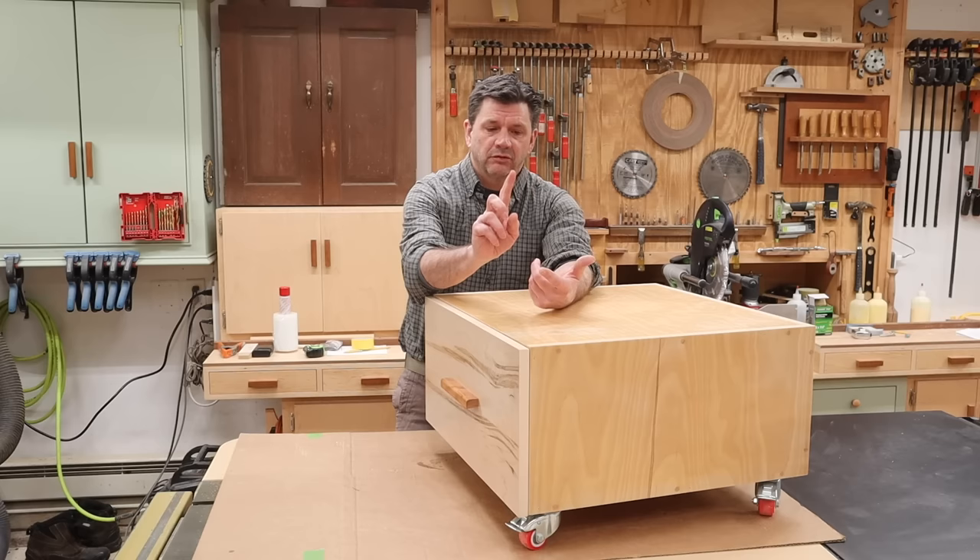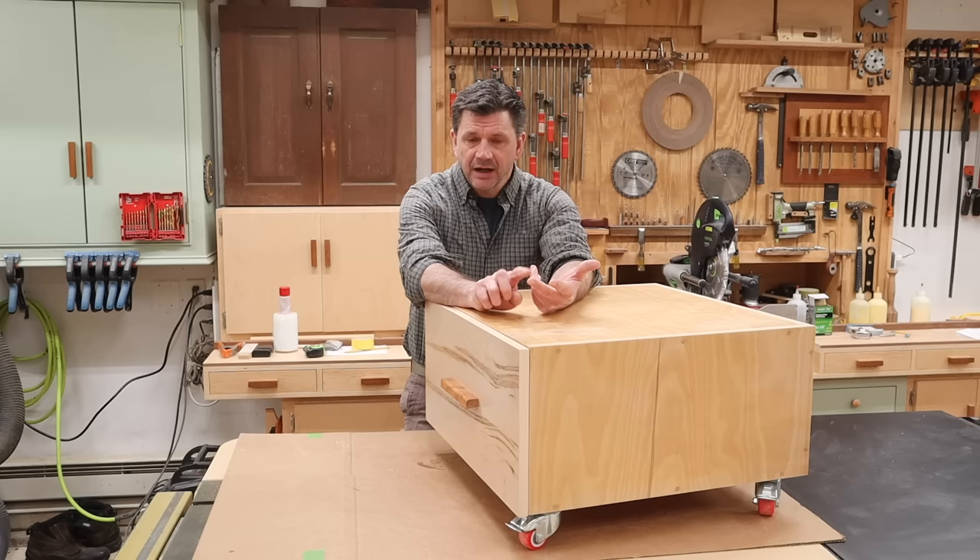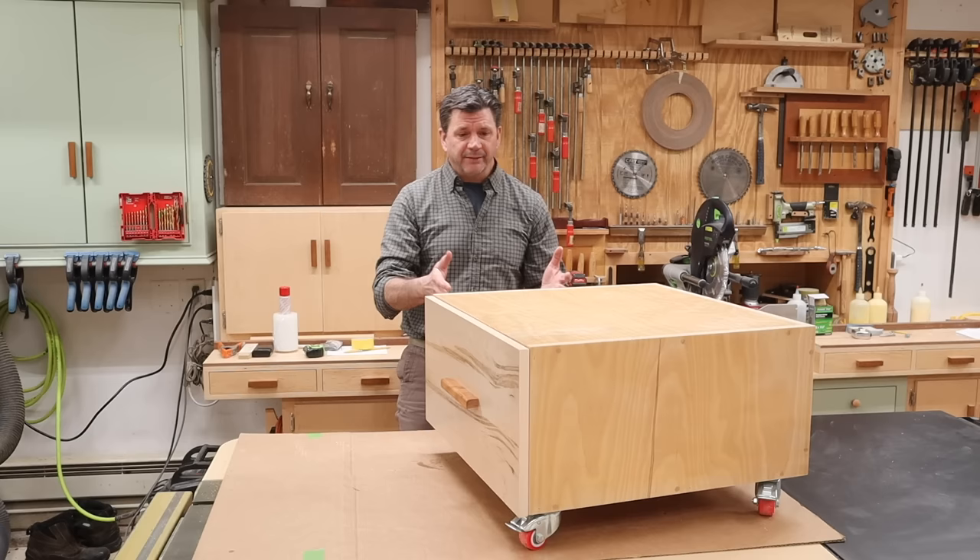I found it helpful to watch a few videos — two that were really helpful: one by Sean Boyd and another one by CabinetParts.com. I'll have links to those videos in the description below.